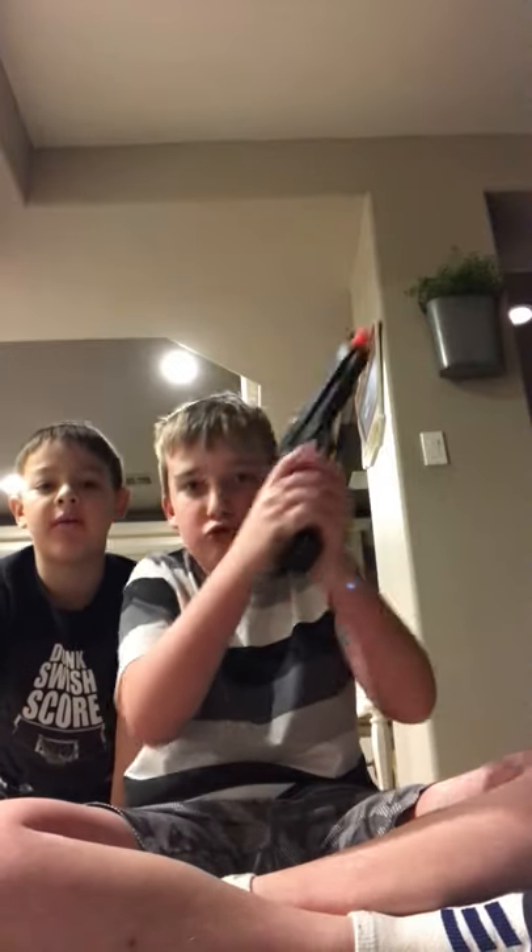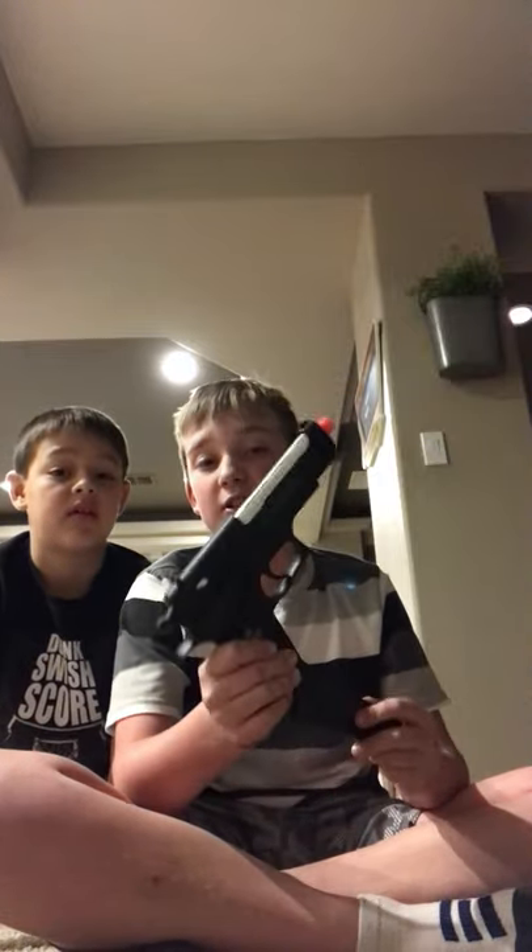I wouldn't recommend it for airsoft gaming or going to an airsoft field. I never recommend spring guns — you need to be able to fire repeatedly. Spring snipers are okay because all snipers are spring. Gas-operated snipers exist but those are like thousands of dollars, and we're kids — I'm 11, he's 8. We don't have that kind of money. I'm probably just gonna keep this piece of crap in my safe.